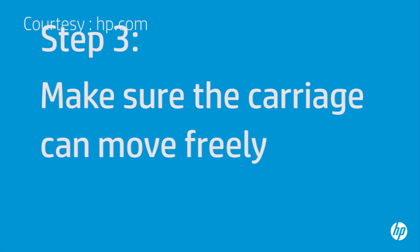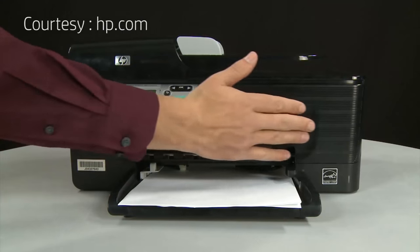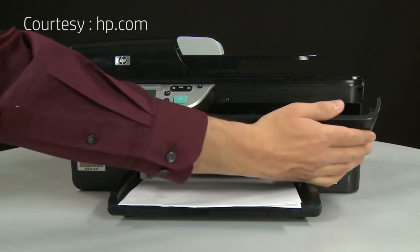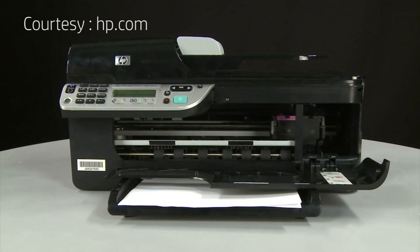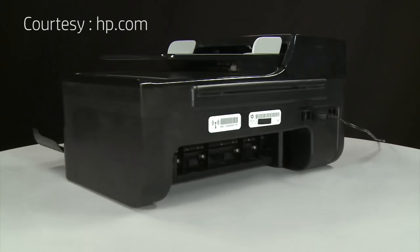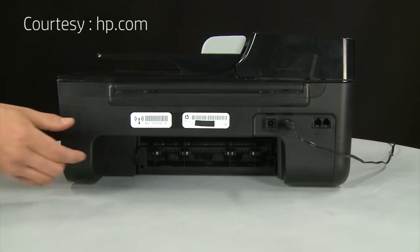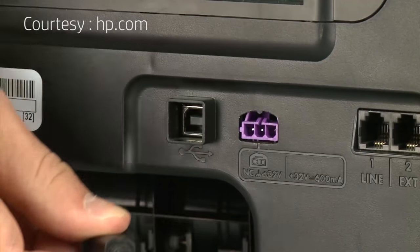Use the following steps to make sure the carriage can move freely. The printer must still be on for these steps to work. Open the cartridge access door so that you can view the carriage. The carriage might try to move into the access area of the printer — if it does, allow it to move to that position. Turn to the back of the printer. While the printer is still on, disconnect the power cord from the printer.